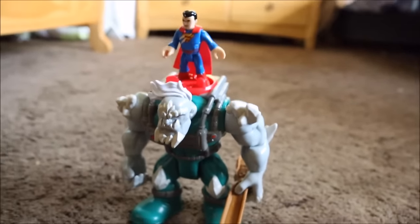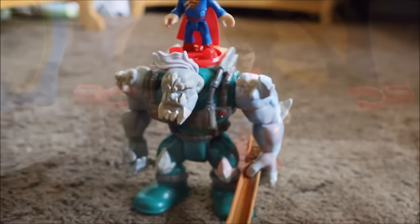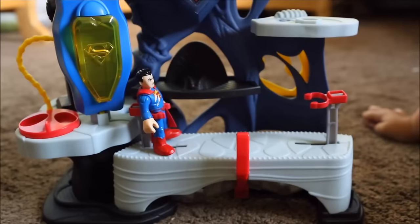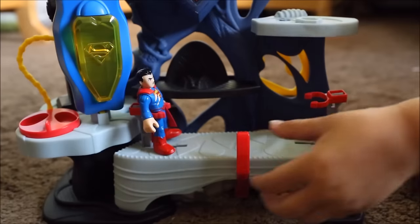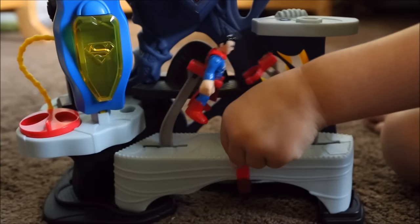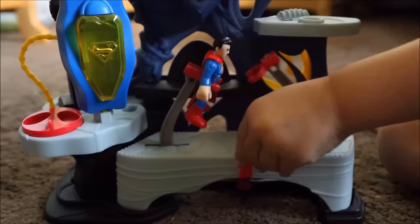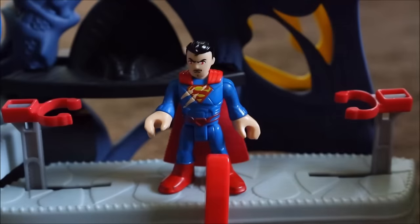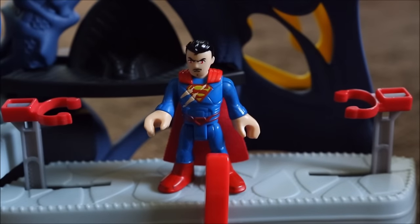Alright kids, stick around for our story. Right now seems like a great time to do some of my Superman jumping jacks. Let's do these Superman jumping jacks. One, two, three. That seems like a good workout. Now what am I going to do the rest of my day?